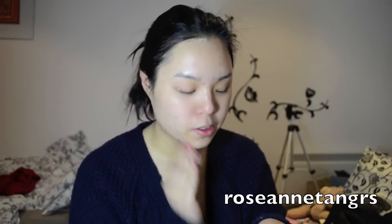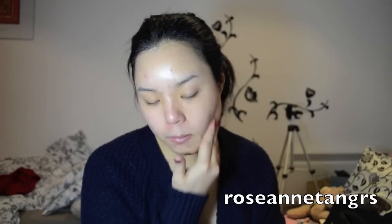I'm going to apply a primer — this is the Rimmel Fix and Perfect Primer. When you first squeeze this out it looks kind of orange which might scare you, but don't be scared because it blends out evenly and it corrects my skin tone, which is really good. I'm not sure about the lasting power of this primer, but it does make my foundation go on a lot easier because it's so smooth.